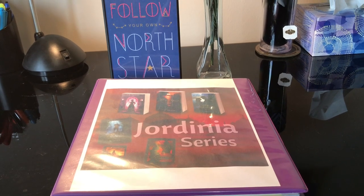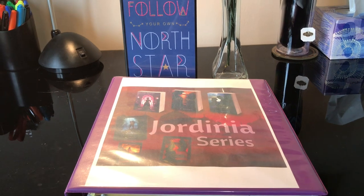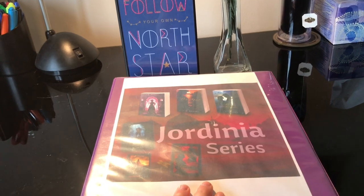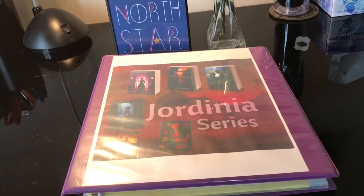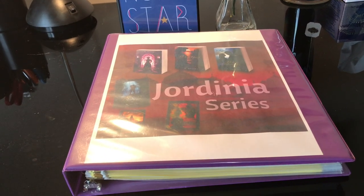In the meeting she gave me this wonderful idea so I decided to go ahead and make one of my own. It is what she calls a series Bible — I like to call it a series binder. It's basically a way to organize your entire series into one handy resource.